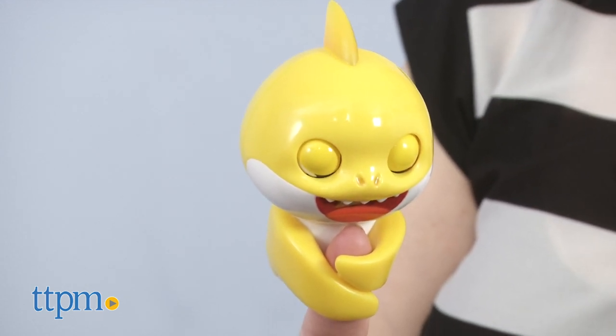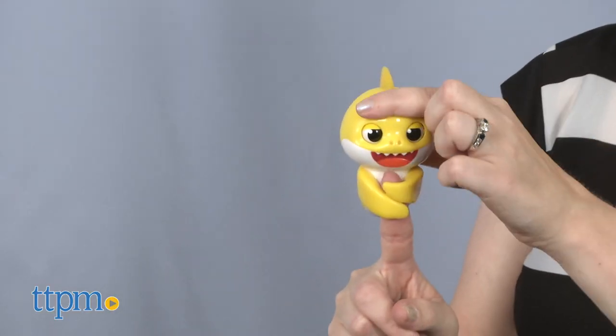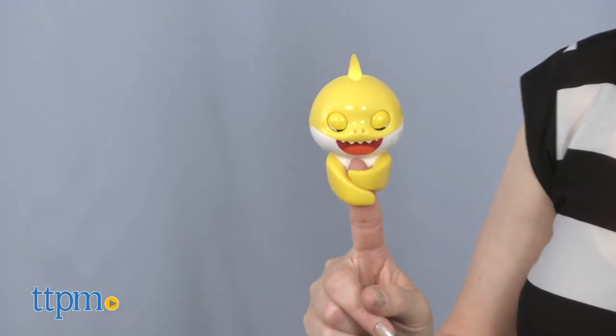Yep, that was an underwater fart. Baby Shark also has a tail that you can manually flap back and forth, and the toy's head fin lights up as the music plays and Baby Shark talks.